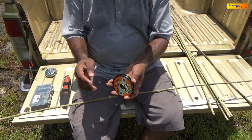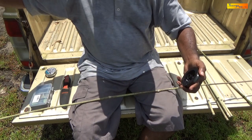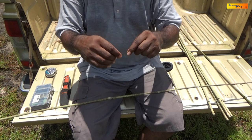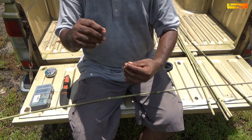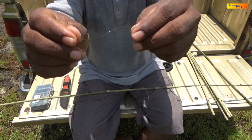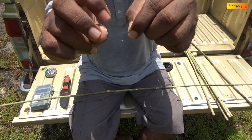To mount the rod, I usually use between a 14 to 24 pound tested line. Today I'll be using a 24 pound tested line.